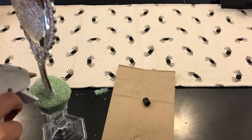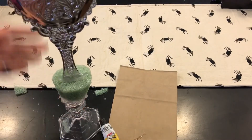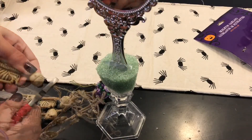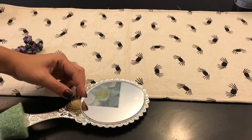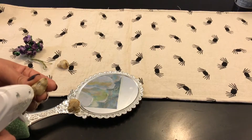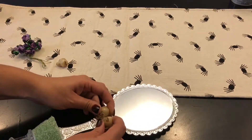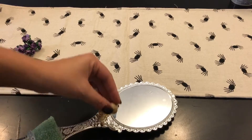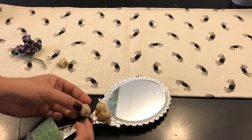I wish I would have tilted the mirror a little bit back — it felt like it was a little too forward. Then you're just gonna chop off the little piece that's holding the skull and take off all the skulls. I hot-glued them on but didn't like the way it turned out because the skull faces were facing down, and I wanted the faces to look forward.